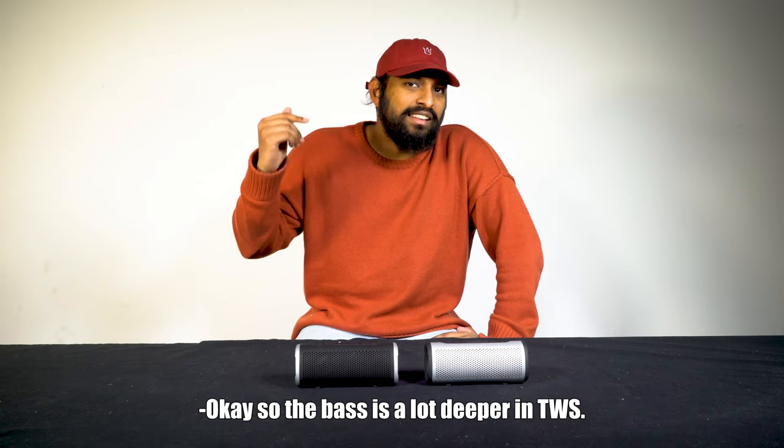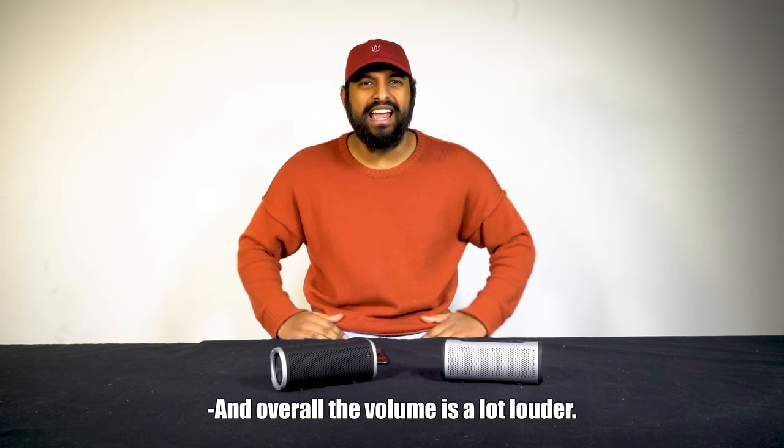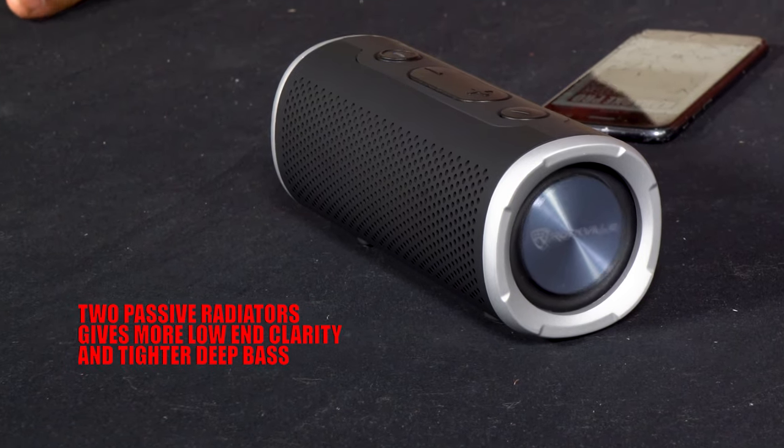The bass is a lot deeper in TWS, and overall the volume is a lot louder. The mix actually sounds cleaner too. The first thing I noticed in TWS was that the volume was infinitely louder, and with the two passive radiators you're going to get a deeper and tighter bass response.